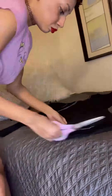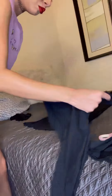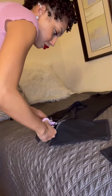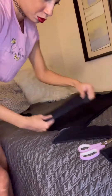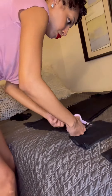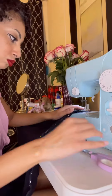Now I'm just cutting out the sleeves, making sure they are the same. This is how the dress is gonna look, and now I'm just sewing it together.